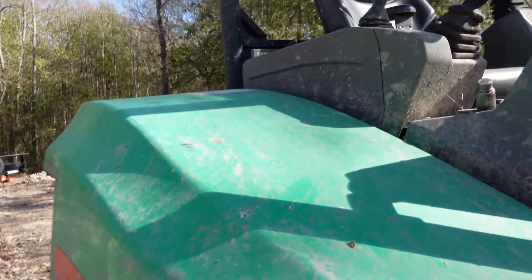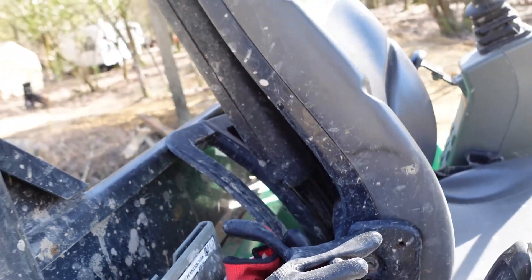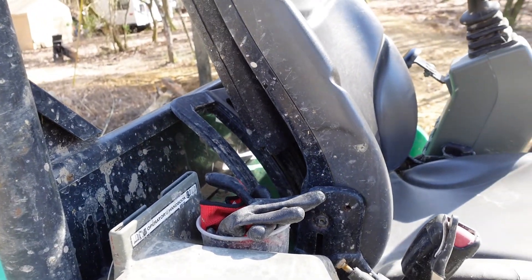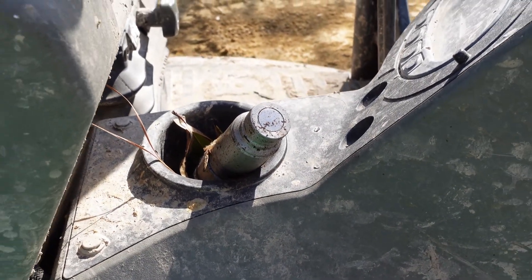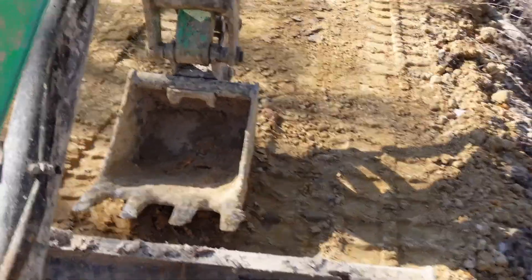Back behind the seat, that's where I put the grate. And here's one of the hydraulic couplings that broke off. Other than that, it's actually been a pretty good machine, and everything has been operator error.